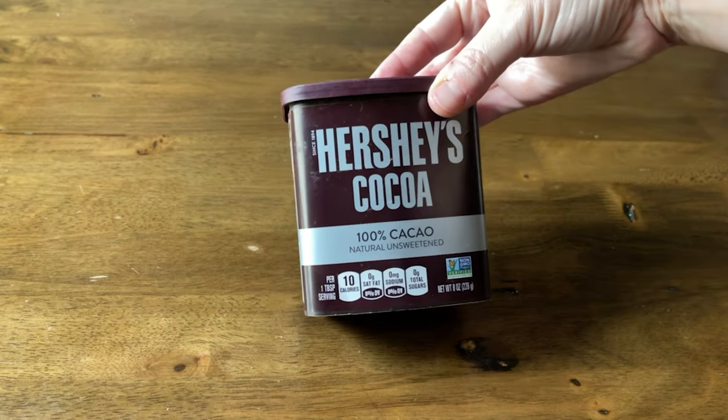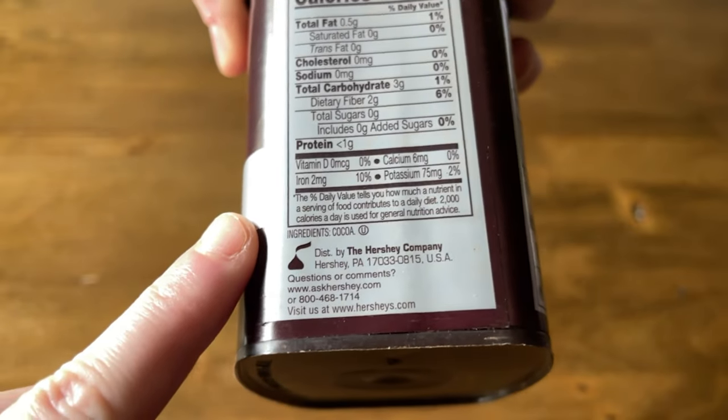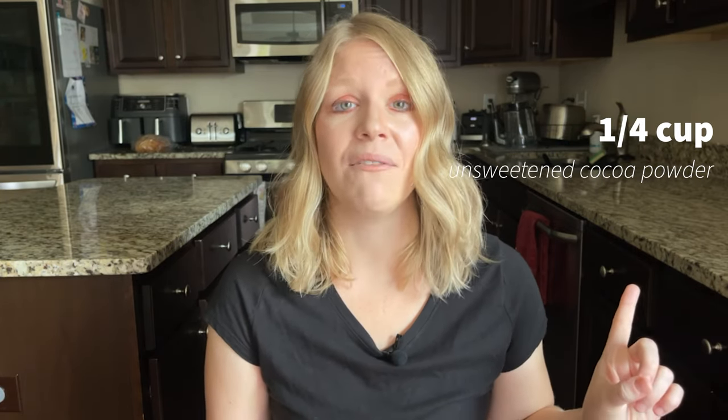The third ingredient is going to be unsweetened cocoa powder. You can use any cocoa powder — you can use Hershey's, which is what I'm using today. I typically like to use fancier brands like Ghirardelli for higher quality cocoa, especially for a holiday dish for a party. But if it's just me, I use good old-fashioned Hershey's cocoa powder. You want to use the 100% cacao, naturally unsweetened — the only ingredient should be cocoa. That's it: one cup of heavy whipping cream, one quarter cup of sugar-free sweetener, and one quarter cup of unsweetened cocoa powder.